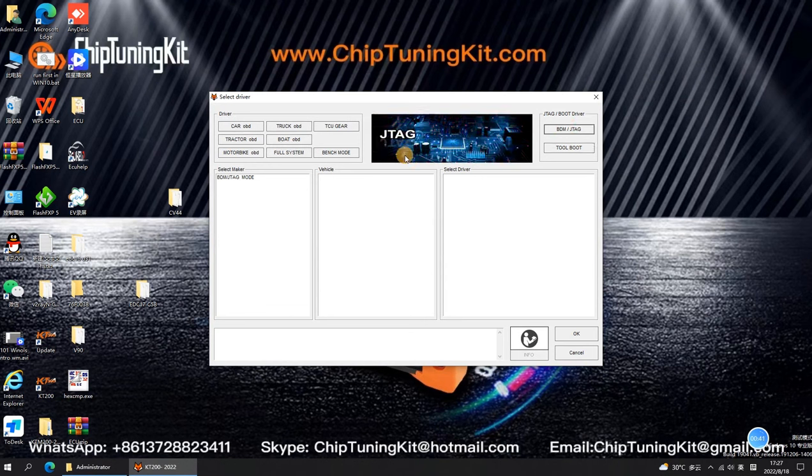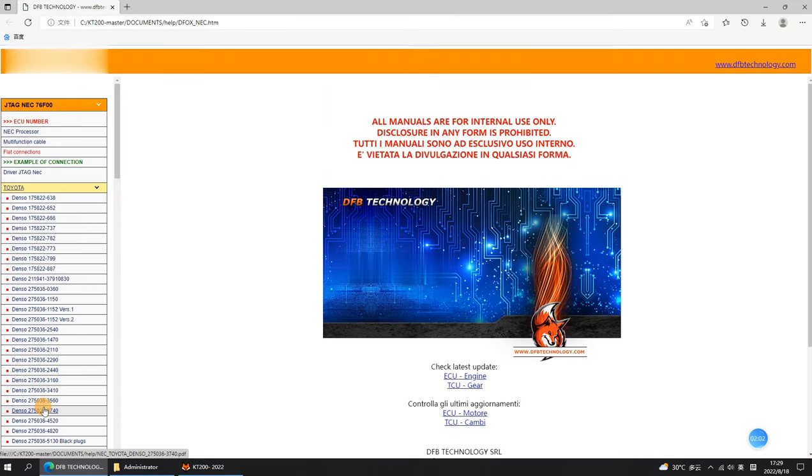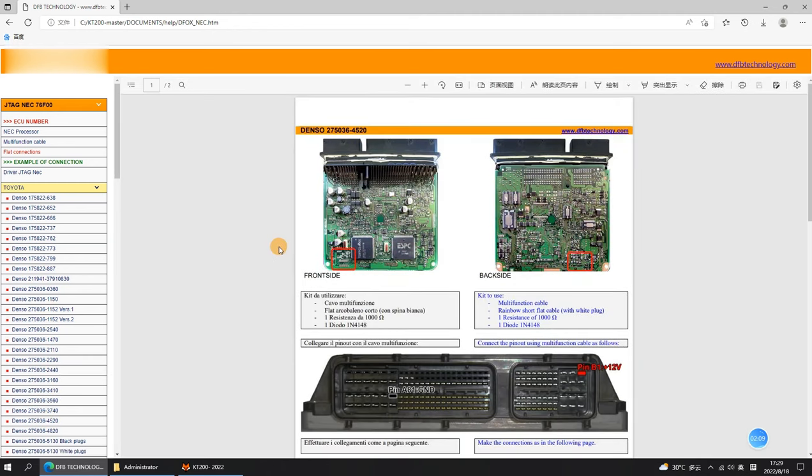Then select ECU information and click Info. According to the ECU information, select Denso 275036-4520 in the list to get the wiring diagram.